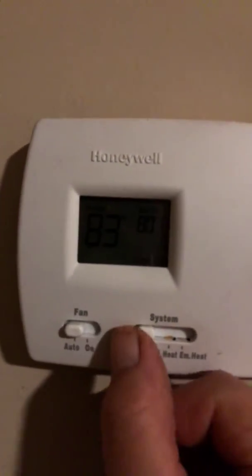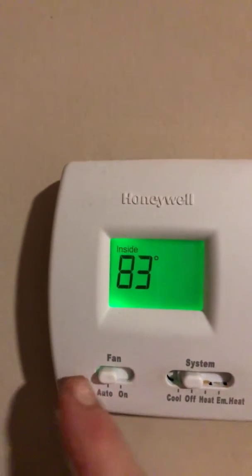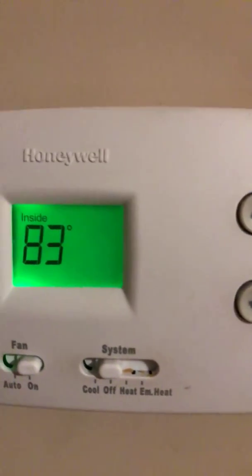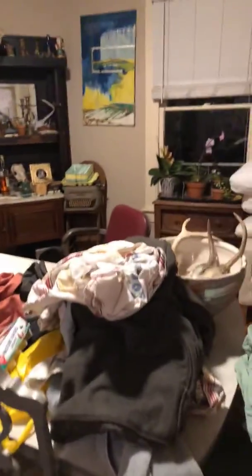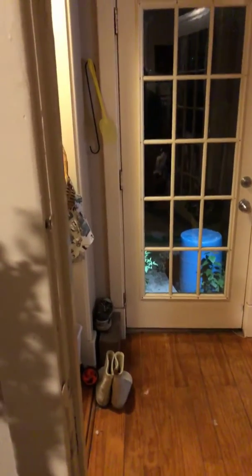I don't know if you can see it or not. You turn it so it's on cool, then I turn it off. It's on auto, so I put it on fan. Now the fan is on and it will melt all that ice. Then just don't set it below — anyway, set it at 80. I know that sounds awful, but that's just how it is.